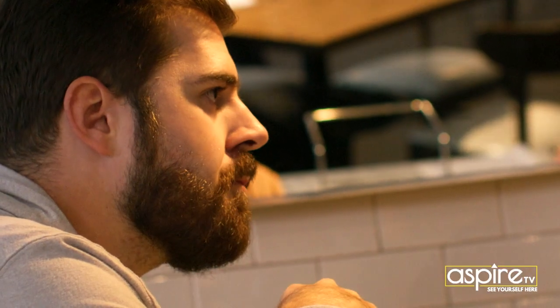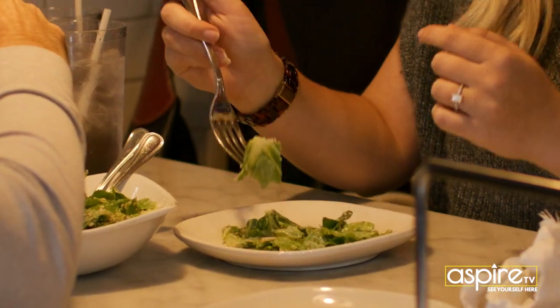We had everything we needed — the oven, most of the equipment. Tables and chairs were mostly here, and all we had to do was kind of give it a facelift. You'll see all the murals and the graffiti. We hired a local artist and he came in and basically threw a coat of paint on the walls. We cleaned everything deeply.